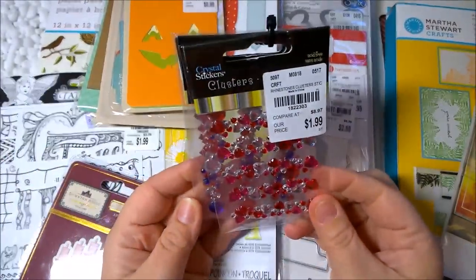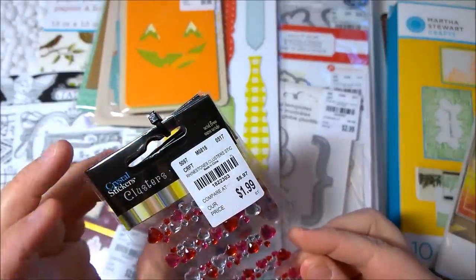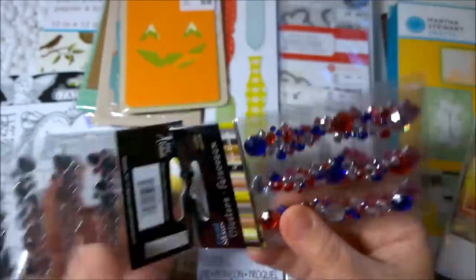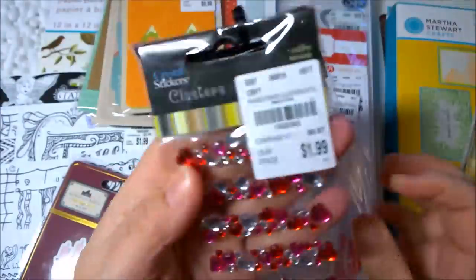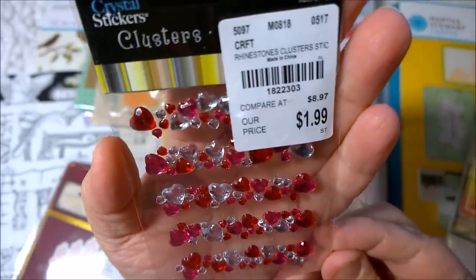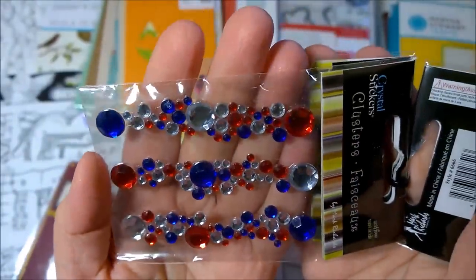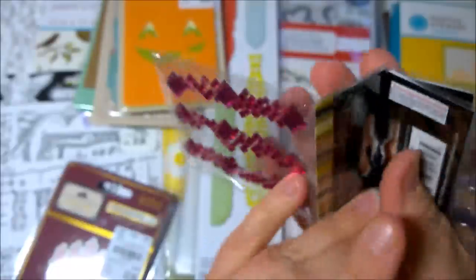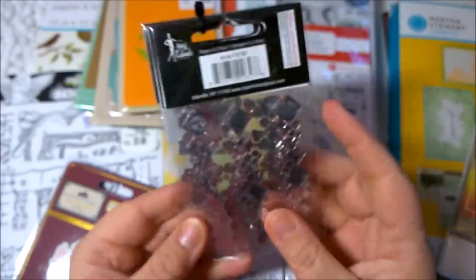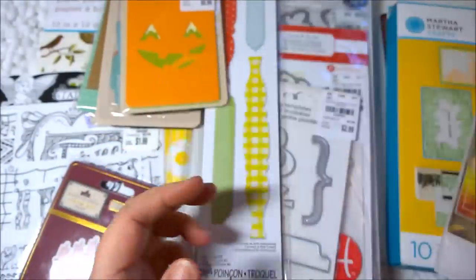Next there was this little assortment of rhinestones — rhinestone clusters by Crystal Stickers, brand by Mark Richards. I'm not familiar with this brand but I liked the way they went together. These are all hearts and little rhinestones all in a row, then underneath is like a patriotic blue with crystal and red, and then some solid pink diamonds. The whole set of three was $1.99, regularly $8.97 — so about $2.99 each regularly.